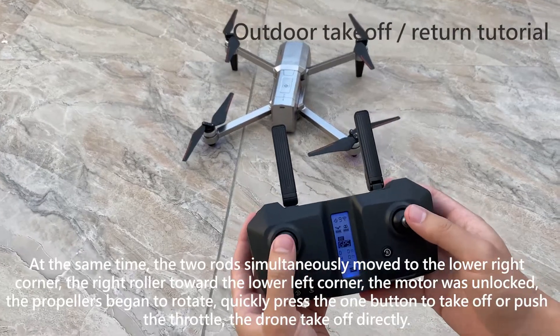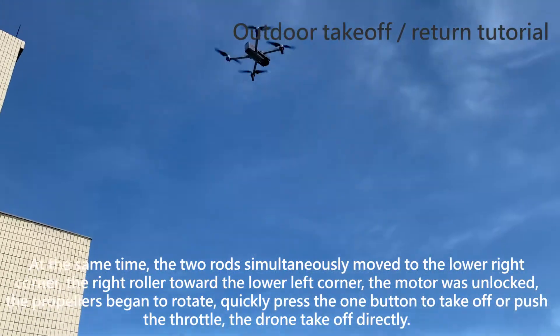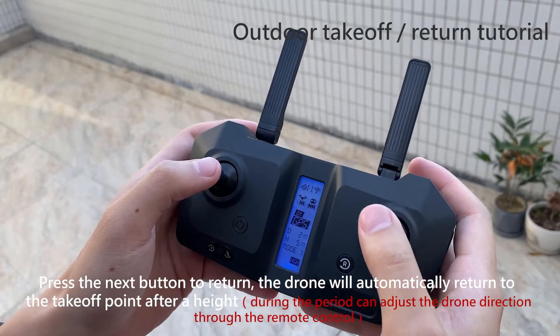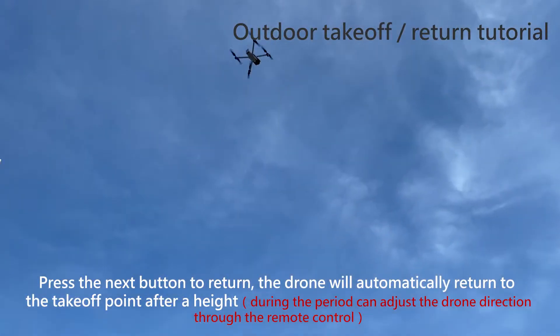Simultaneously move both sticks to the lower right corner, and the right stick toward the lower left corner to unlock the motor. The propellers will begin to rotate. Quickly press the one-button takeoff or push the throttle for the drone to take off directly. Press the return button and the drone will automatically return to the takeoff point, adjusting its direction via the remote control during the return.